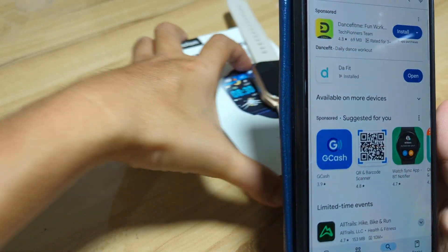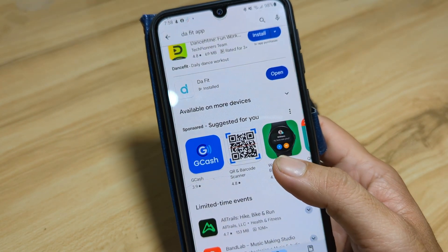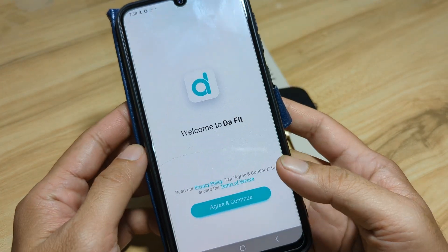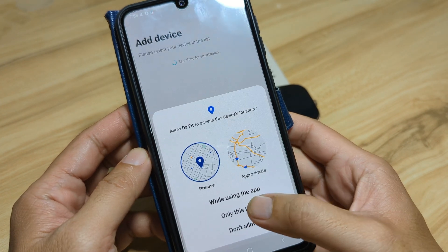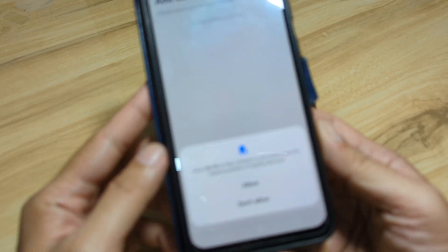Let's open the application. Welcome to the Daffet application. Agree and continue while using the app. That is our first permission.